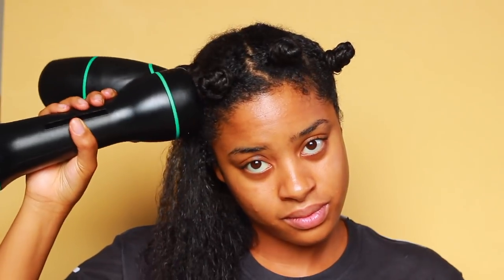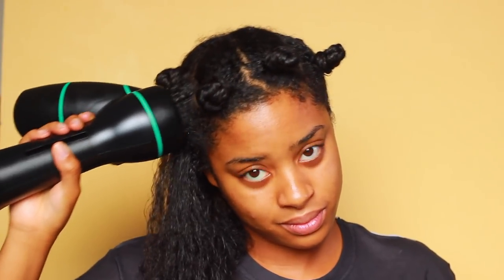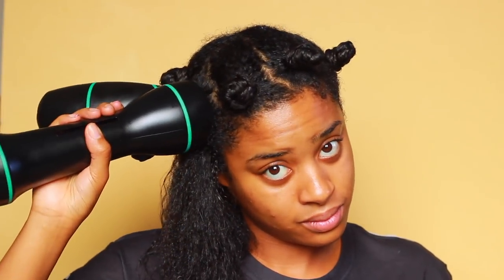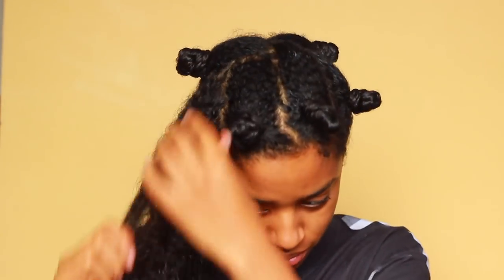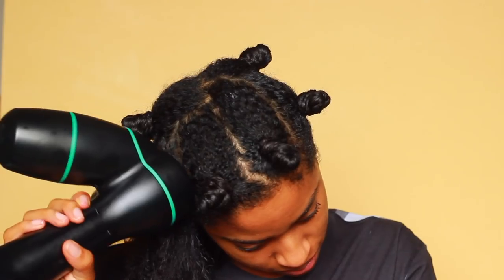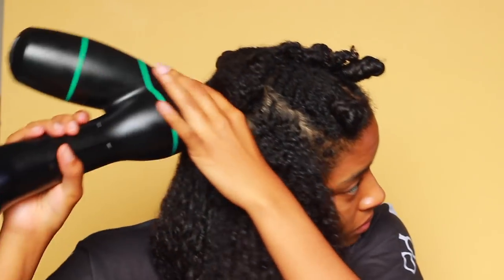I'm starting on damp hair — I shampooed, deep conditioned, added a leave-in conditioner and oil, so my hair may look a little greasy, but I really wanted to protect my hair strands. I knew I wasn't going to flat iron afterwards, so I just did my regular LOC method: a liquid to moisturize and oil to seal it in. But I can only imagine if I was going to blow dry to flat iron how effortless and flowy my hair would be.